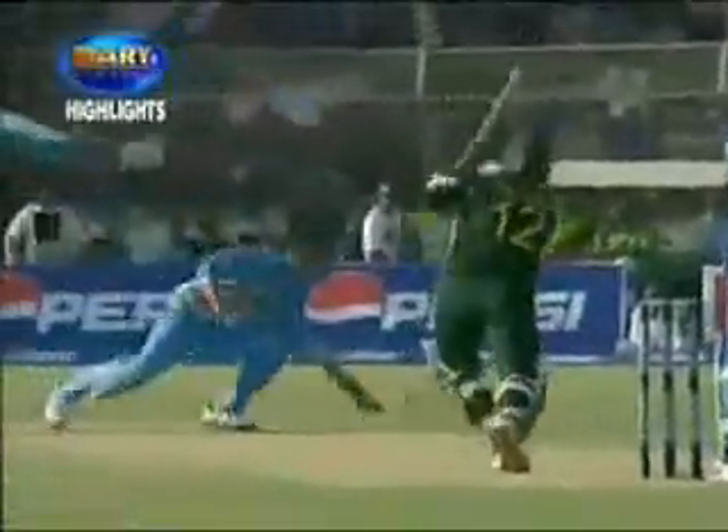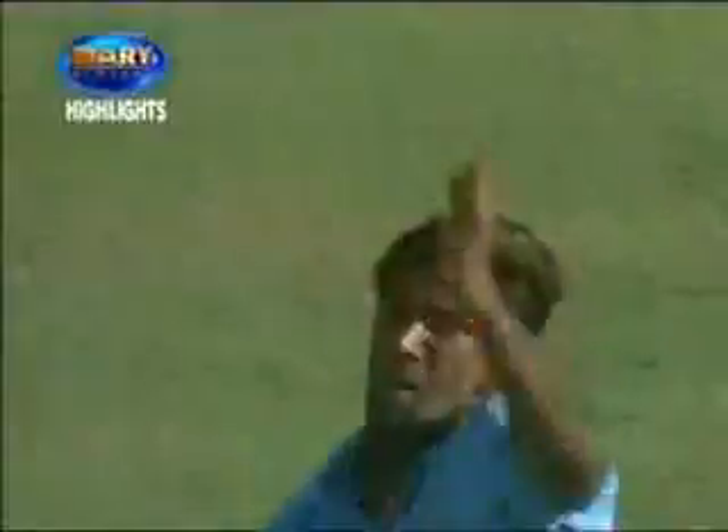Straight. Look for two, run hard. Doesn't have to — it's gone for... Well, he's hit that a long way, up onto the roof, is it? Yes, it is. Long, long way.